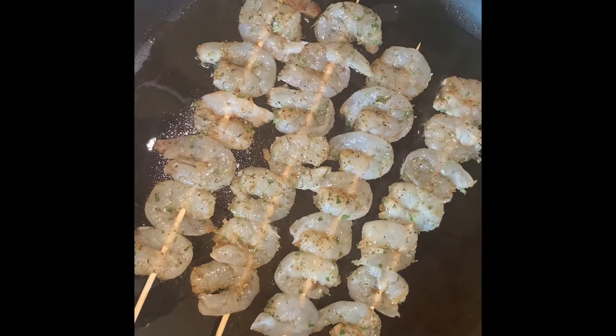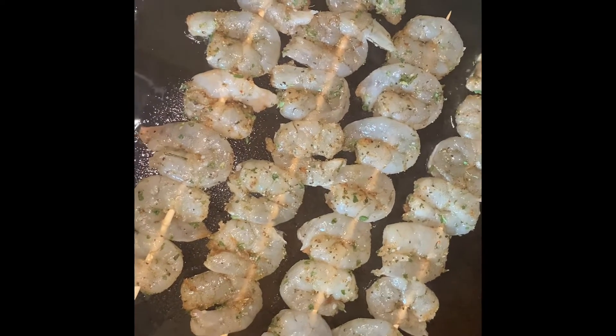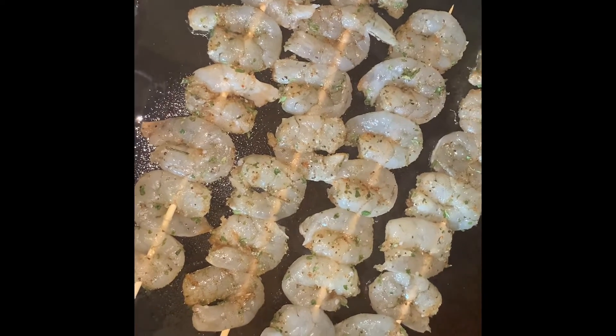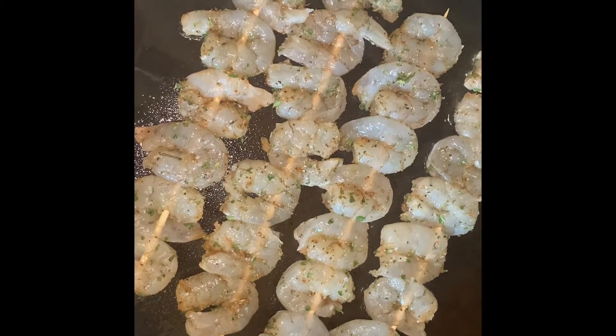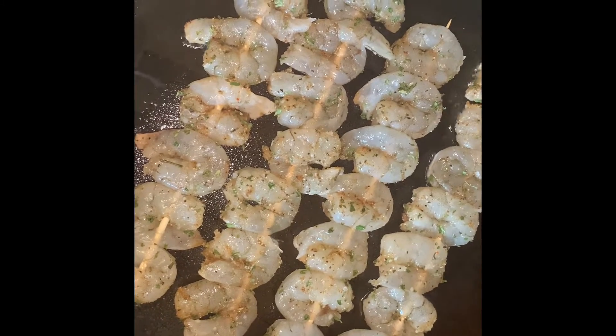We're gonna wait about five minutes and then flip them for the other side. Total cook time should be about ten minutes — five to seven minutes on each side — and they'll be nice and colored and ready to eat.